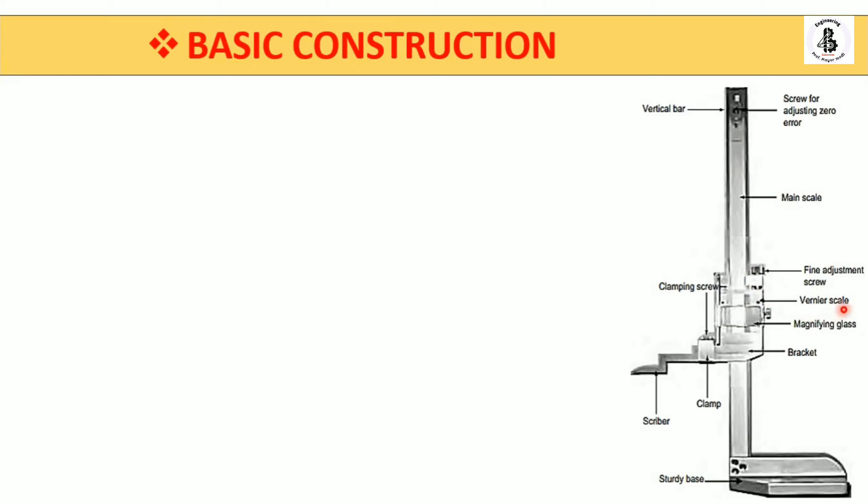The vernier scale slides on the main scale. According to the least count — which is 0.02 mm, similar to a vernier caliper — you can take readings. The setup is quite similar to that of a vernier caliper.